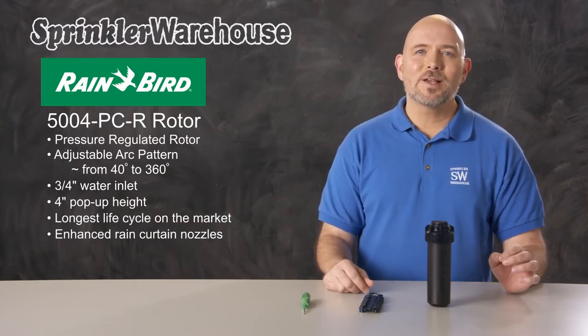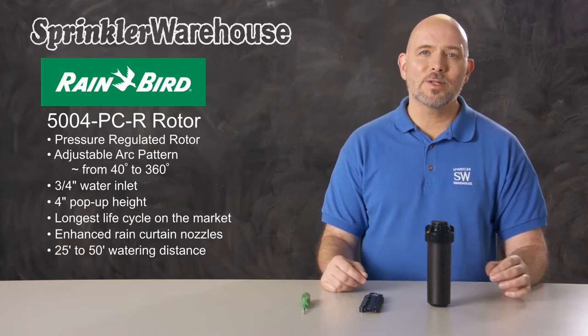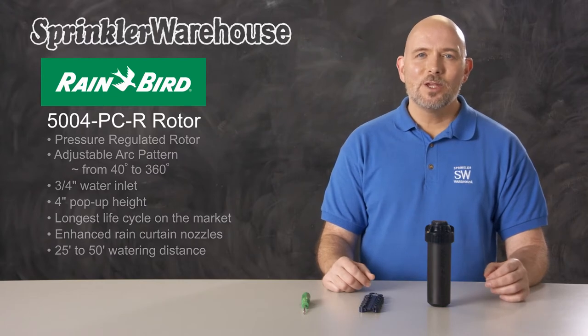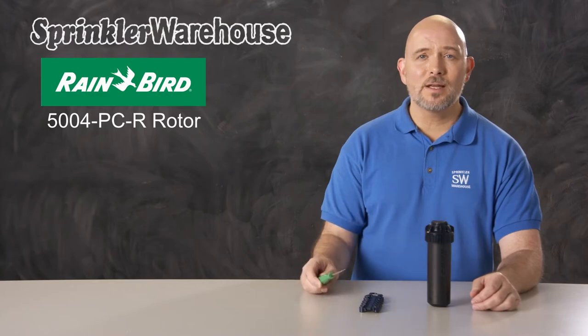The 5004 PCR has a watering distance of 25 to 50 feet. The range you get from the rotor depends on which nozzle is installed and how the adjustment screw is set. You make adjustments on this rotor using either a Rainbird tool or a small flat head screwdriver.